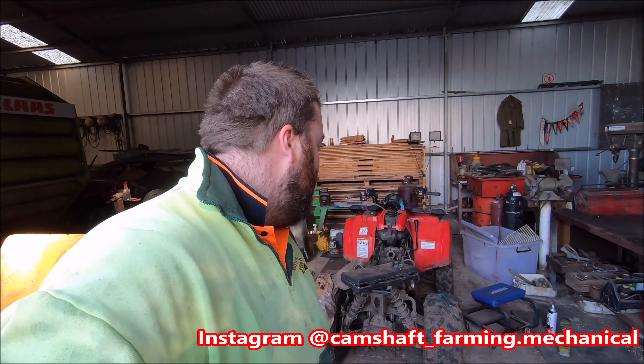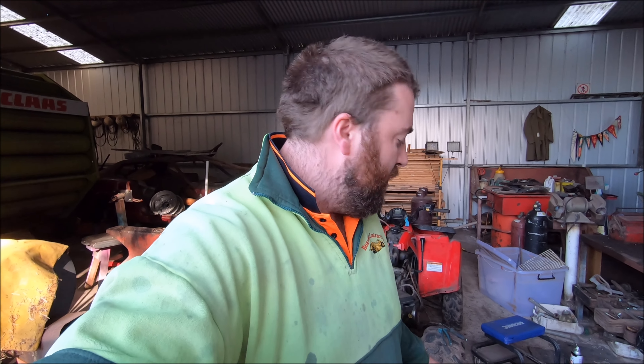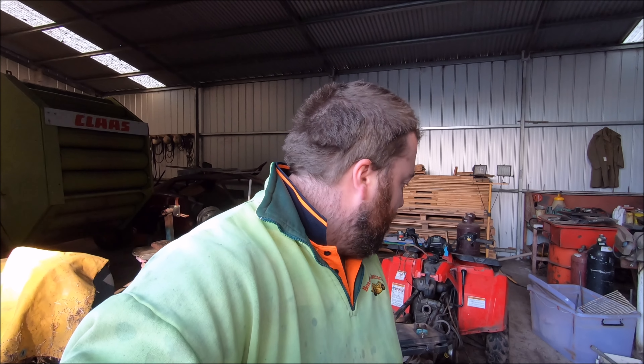Morning everybody. On the Polaris again today. The aim today - Dad's giving me a hand. I'm going to try and get this engine, gearbox, and rear drive assembly all out of the frame today, and hopefully if any luck, I might be able to pull a little bit of the engine apart to have a look at what's going on inside. But we'll see how we go. So we won't muck around - we'll just tear straight into it.